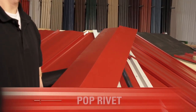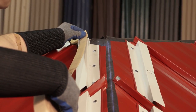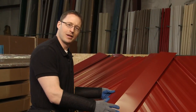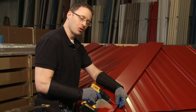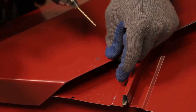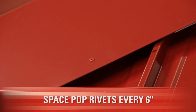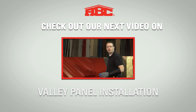Now that we've finished preparing the eave end and the ridge cap end of the hip cap, we can install it on top of the Z-bar using pop rivets. Before I do that, we need to apply tape seal along the top of the Z-Trim, making sure to keep it back from the leading edge by about half an inch so that it doesn't squish out. When you're drilling the holes for your pop rivets, make sure you don't punch through and put a hole in the panel surface as well, because the drill as it's spinning is going to pull you down. So as you feel yourself go through the last layer of steel, ease off a little bit on the speed. Now that the pop rivets have been installed, the hip cap is finished and we can move on with the rest of our project.